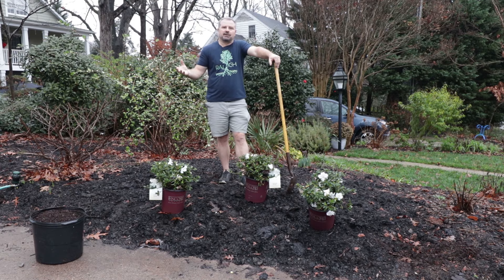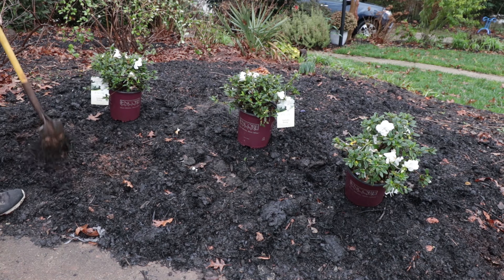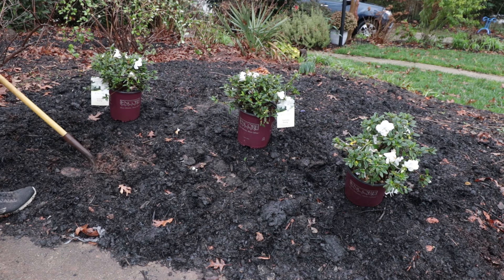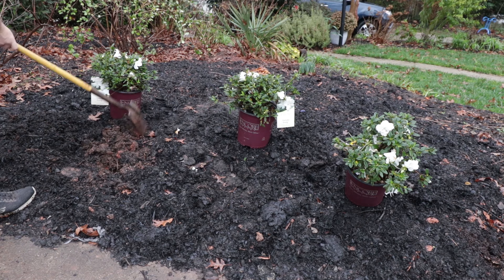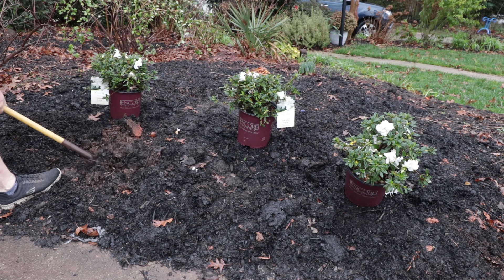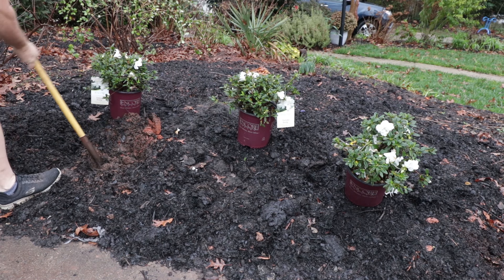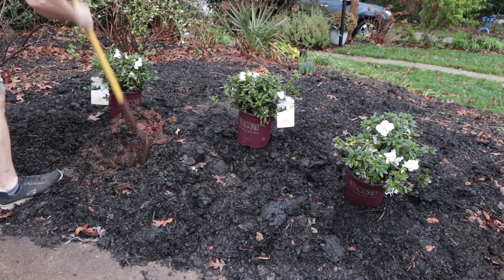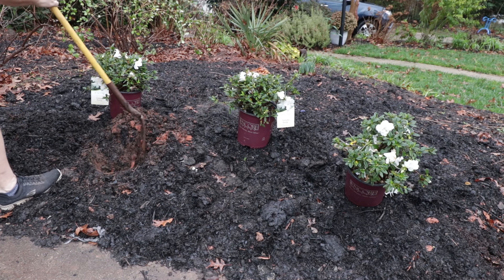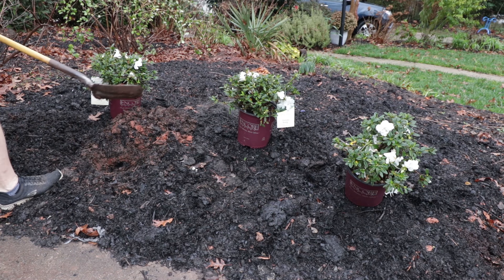So I'm going to get started. I'm just going to pull this leaf mold back just a bit. I'll wrap it back around after I'm done, but I'll be super careful not to put it up on the plant. This is really easy digging, very different than any other place I've worked. My yard is just solid clay. He's really worked on this a lot over the time he's been here — much easier working here. This is somebody who's put the work and effort in, moving into a property where it was probably very difficult to work in and has really improved it.